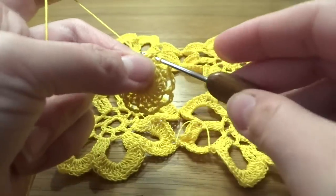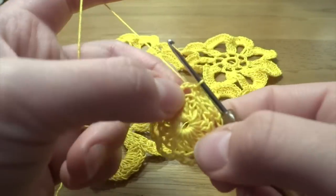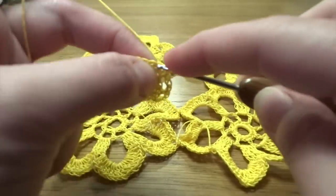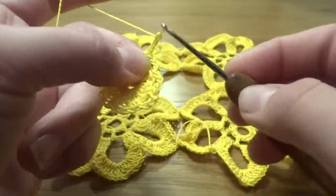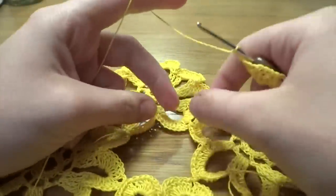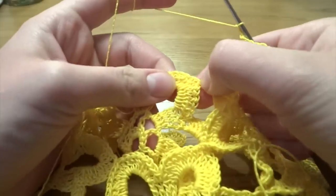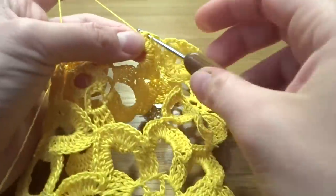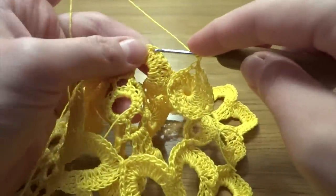Slip stitch into the first single crochet. Next round: slip stitch into the first two chain stitches so we're in the center of our chain space. Chain of two, then grab the four surrounding flowers and start filling the gap. Find the first petal and count each stitch — one, two, three, four — and into the fourth stitch work a slip stitch.